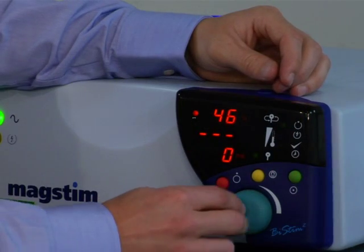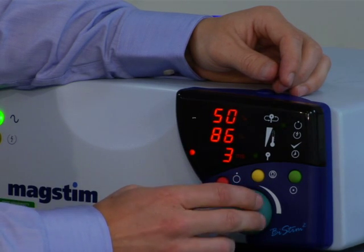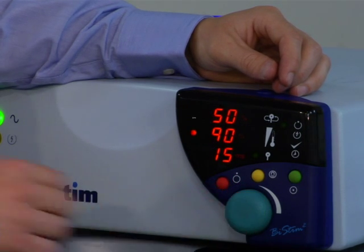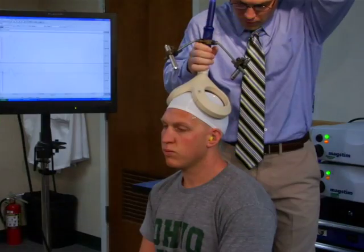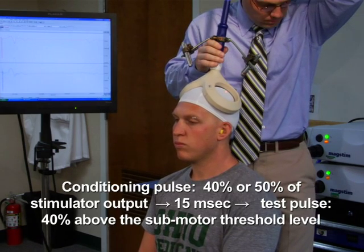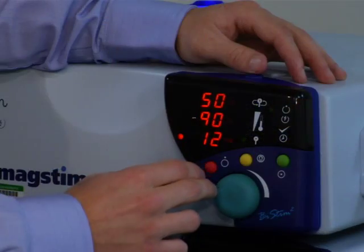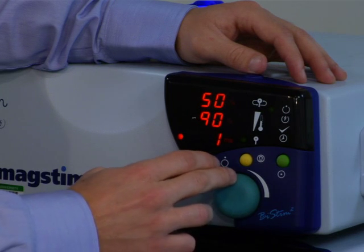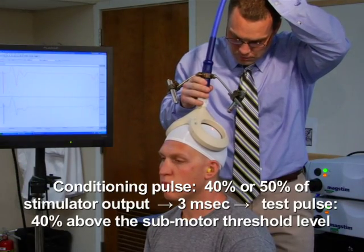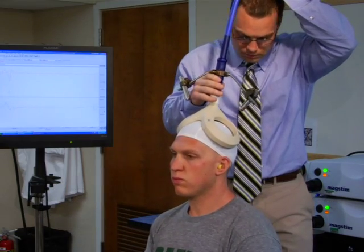To use paired pulse TMS to determine intracortical facilitation for the erector spinae muscle group, the conditioning pulse intensity should be set to the observed submotor threshold intensity — either 40% or 50% of stimulator output — and the test pulse intensity should be set to 40% above the submotor threshold level, being 80% or 90% of stimulator output. Next, to quantify short interval intracortical inhibition, use the same procedure as described for measuring intracortical facilitation, with the exception that the interstimulus interval between the two pulses should be reduced to 3 milliseconds.